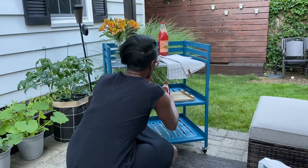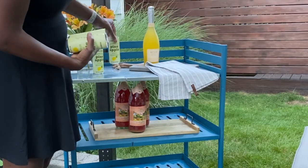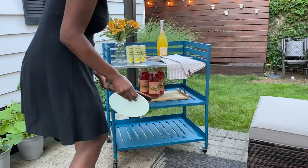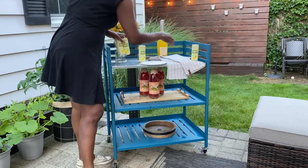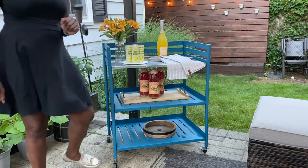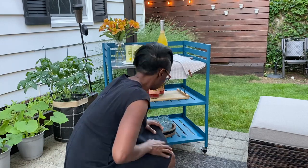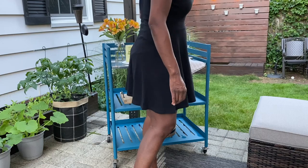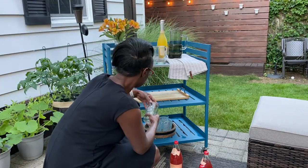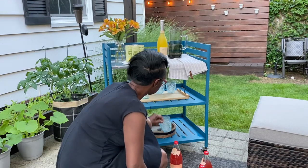Leave me a comment down below — do you have a bar cart or a designated beverage area in your outdoor space? If so, how do you stock it? Do you stock it with different types of juices, soda, sparkling, or spirits? Leave me a comment down below, and also if you have any good drink ideas, leave those as well.